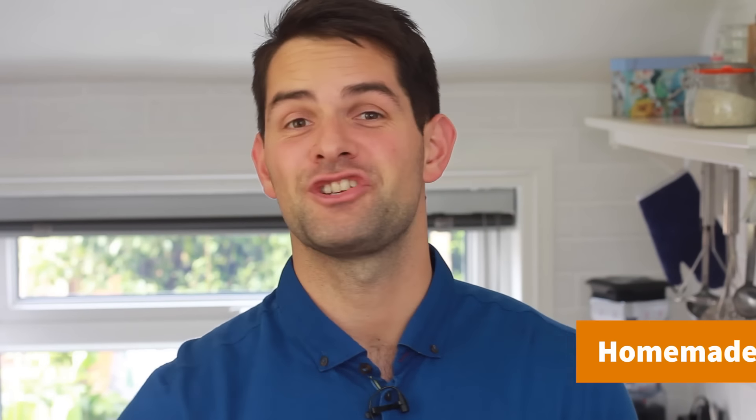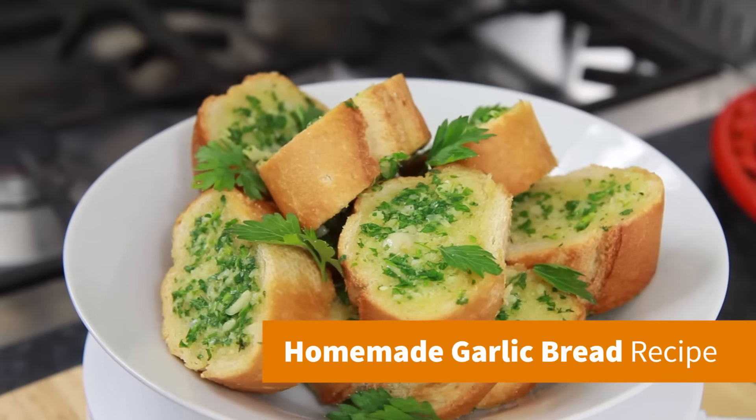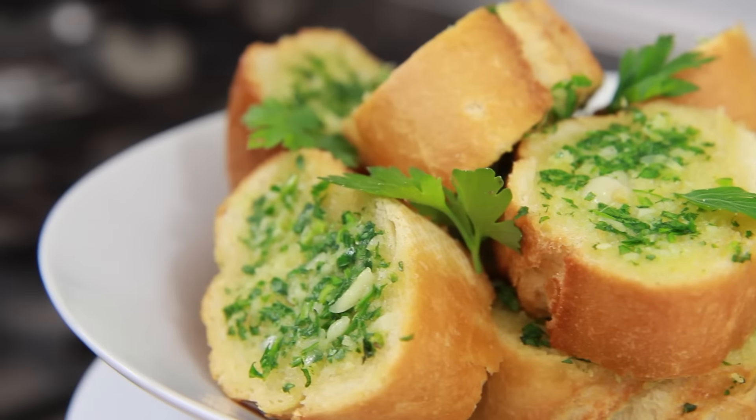Hey guys, it's Warren here. Let me introduce you to a really tasty homemade garlic bread that's also really simple to make.